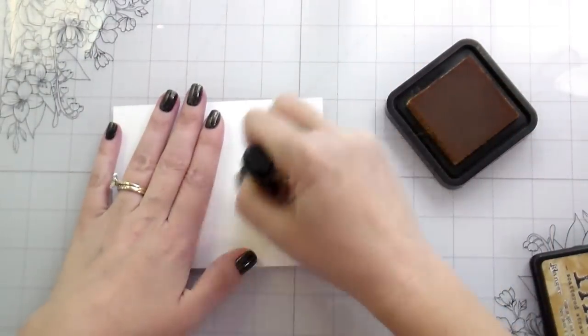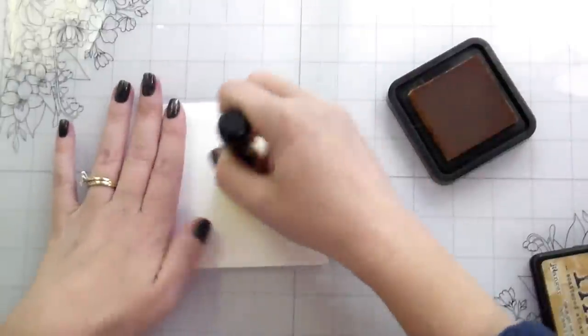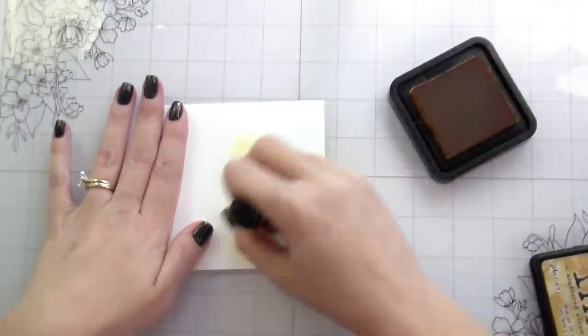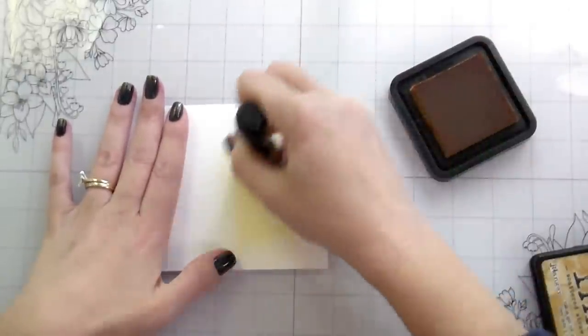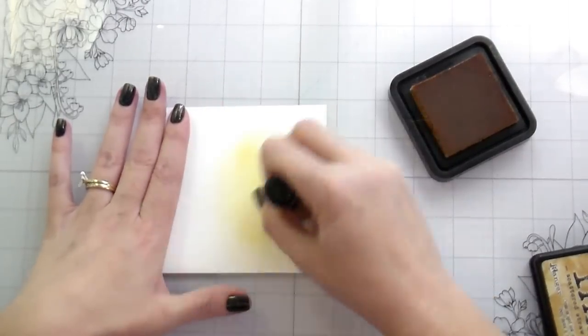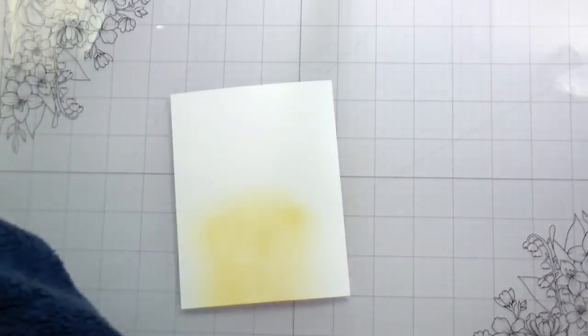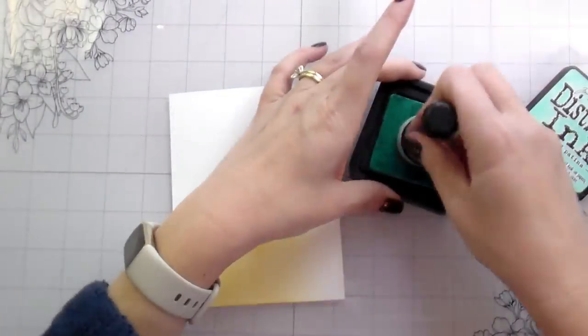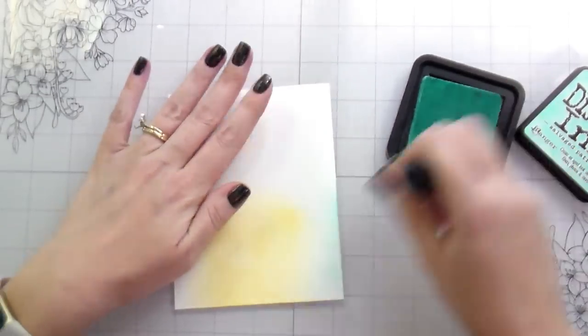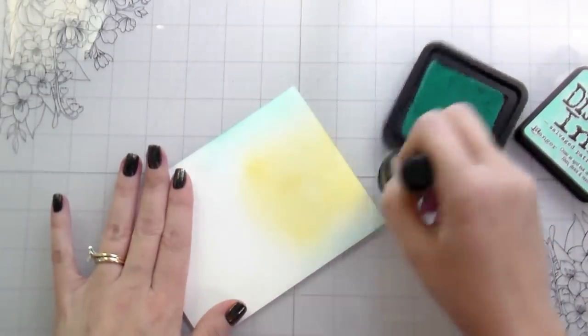Those Torn Paper Edge Dies we are going to be using to create trees, branches, and snow — so it's serving multiple purposes. Multiple companies have that type of die, so use whatever you have. This one happens to be on sale for four dollars, and I got it as a free gift in one of my previous orders.